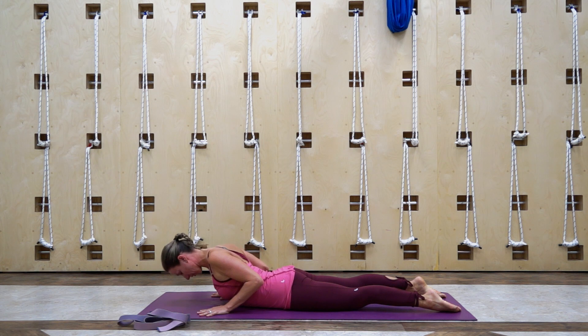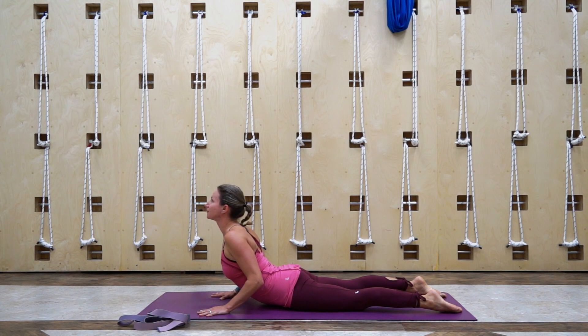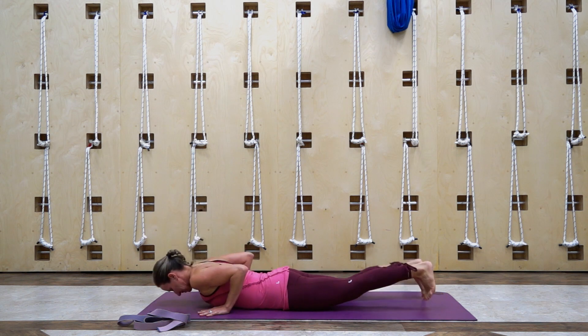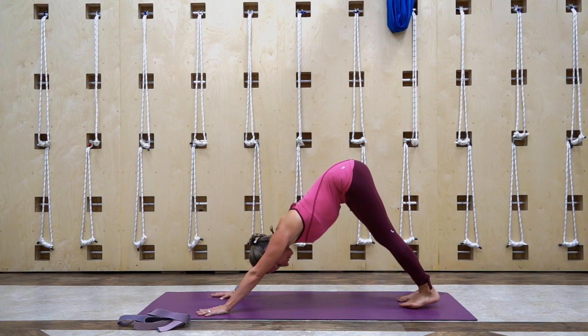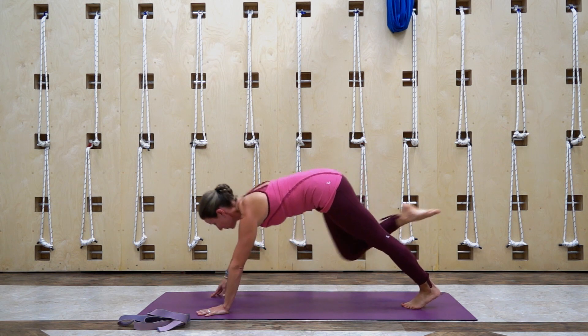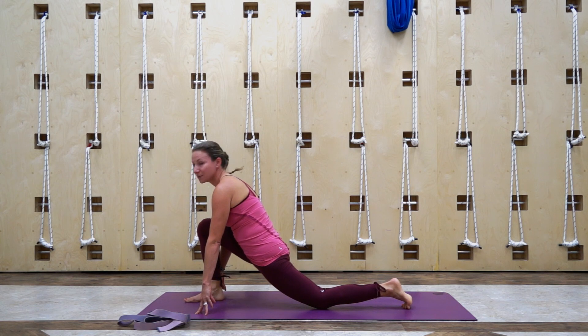If you need to come down lower, feel free. Just take a couple breaths here, shoulders nice and relaxed. One more inhale breath — exhale, lower your chest and press back to downward facing dog. Then look towards your hands, inhale, step your right foot forward, and then exhale, bring your left knee down, coming to a low lunge.